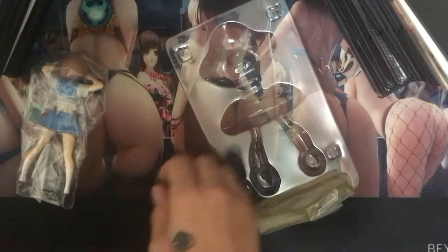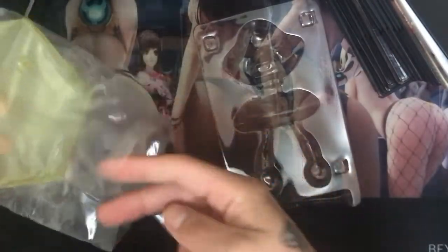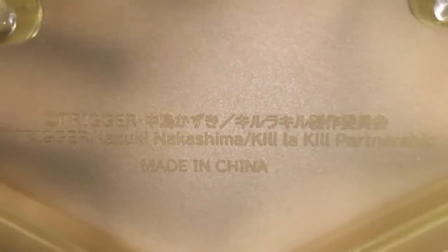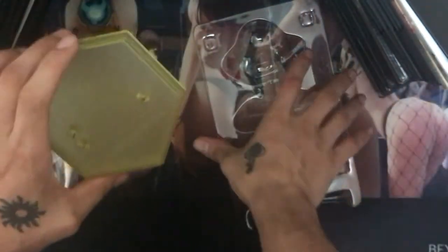There we go — this one just had some strong tabs on it. Putting that down, pulling the base out — the base is super basic. It's a transparent plastic with a nice frosted glass-type effect, which I like. Reading the bottom: you've got Trigger, then Kazuki Nakashima, Kill la Kill, and 'made in China.' It's a pretty decent-looking base — it's got a nice thickness and doesn't feel cheap. It has a nice little step design on it, which is a good touch.